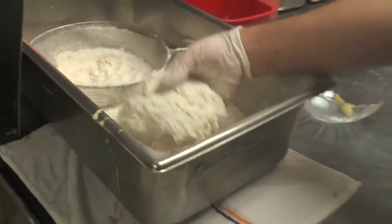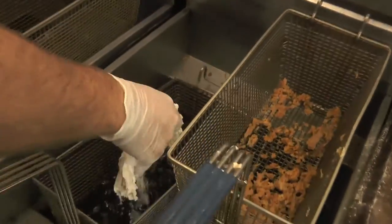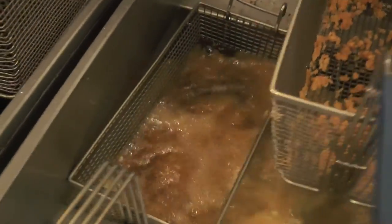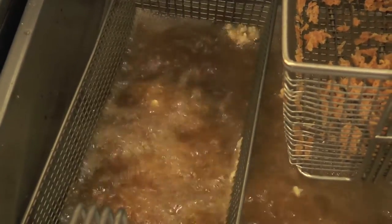So then we drop it in the oil. This one has to be at 325 degrees — you just drop it in there. It'll take around eight to ten minutes to cook.